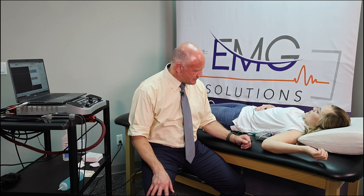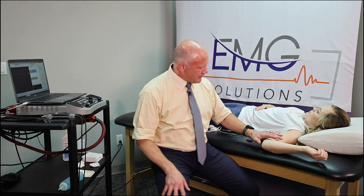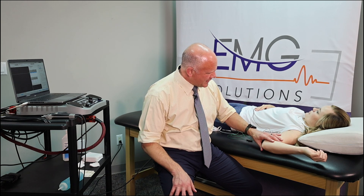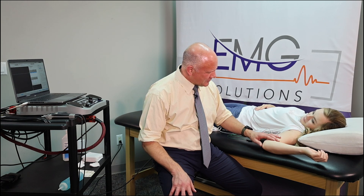In today's video we will be focusing on the testing procedure for a nerve conduction study of the ulnar nerve. My name is Quinn Millington, I'm the owner and founder of EMG Solutions. You'll notice that we've got our patient laying on the table with her arm abducted almost at 90 degrees but it's pretty close.